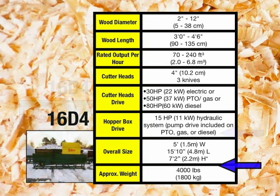The overall size of the 16D-4 is 5 feet wide, 15 feet 10 inches long, and 7 feet 2 inches high. Please note that the height of each model is measured without the optional elevated base. The approximate weight is 4,000 pounds.